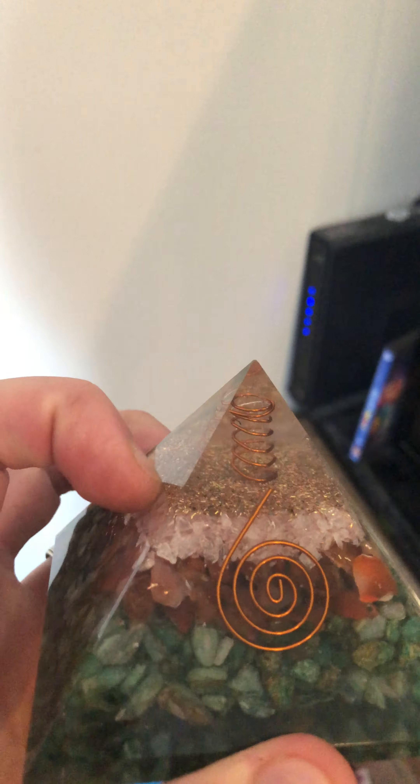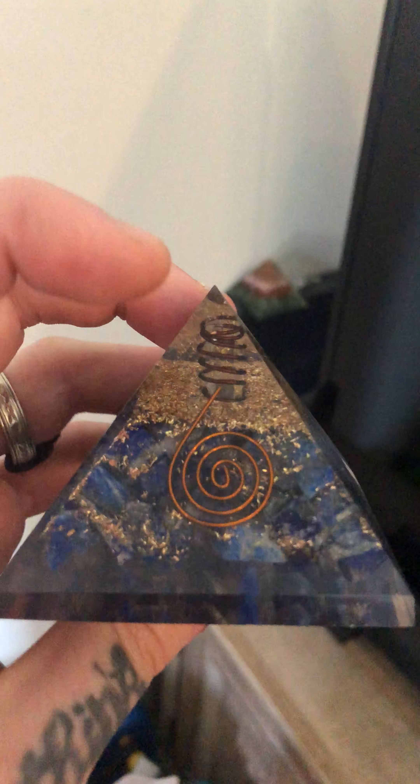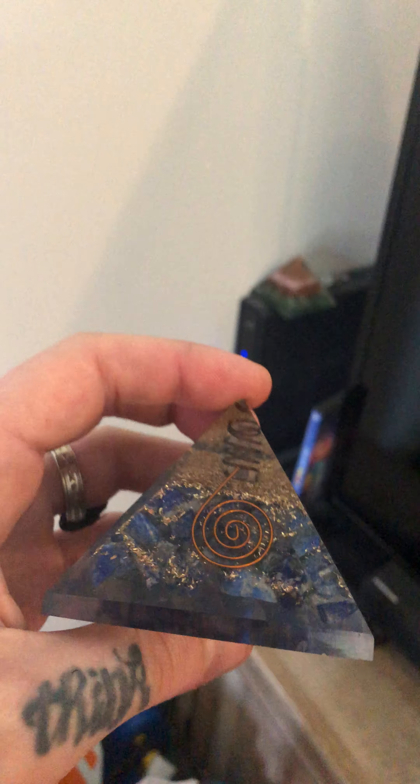It works — you can literally feel this stuff. This one was only about seven bucks. The first one I bought is a little bit smaller; surprisingly it was more expensive, I think because of the material. This one is for the third eye chakra and that one is for the root chakra, if I'm not mistaken.